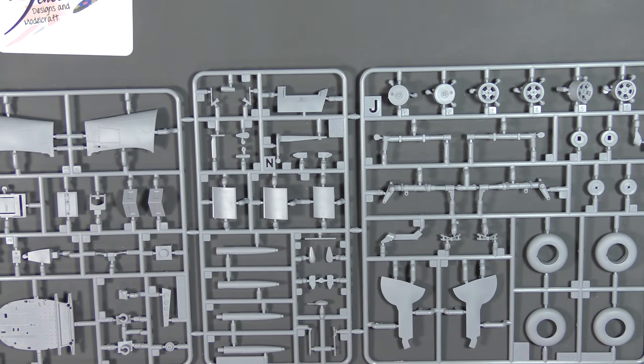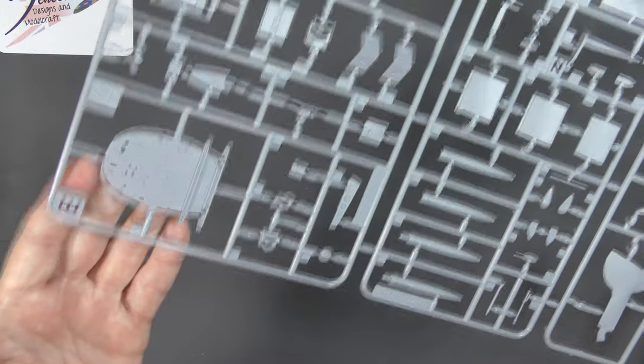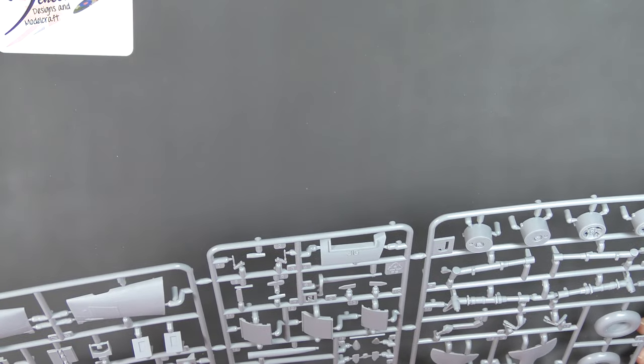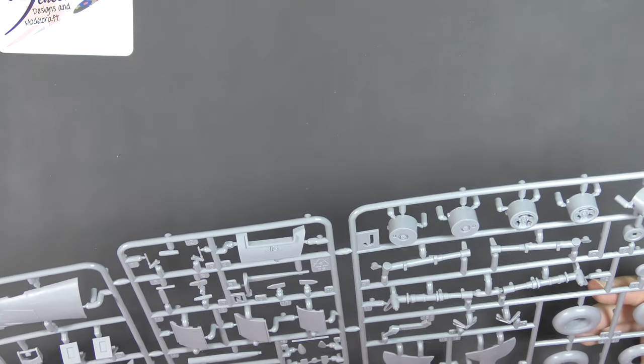Next, Sprue E: wheels and tyres, undercarriage doors, undercarriage legs, firewall — is it frame 5 on the Spitfire? There's a jig there, that's interesting. Pieces to fill in at the tail. It's all nicely done — crisp and clean. All sorts of bits and bobs, cockpit doors as well and the aerial.